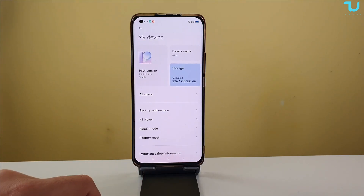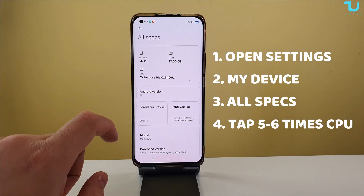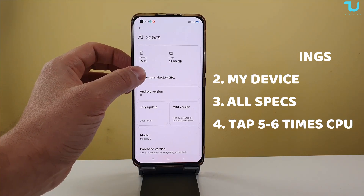Go to Settings, then go to My Device, go to All Specs, and tap six times on the CPU icon.